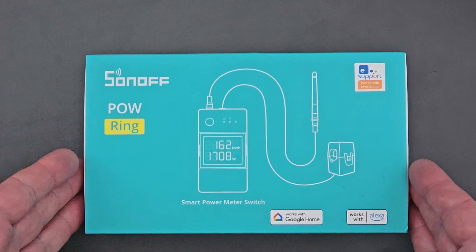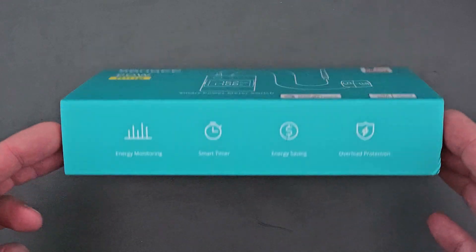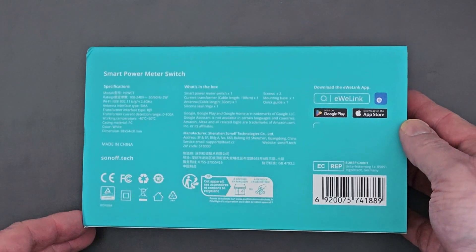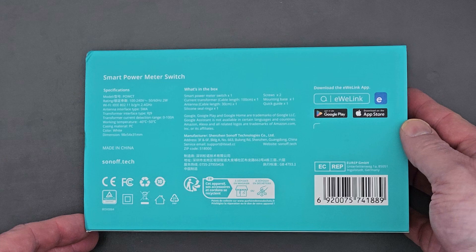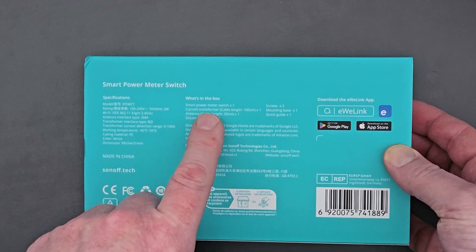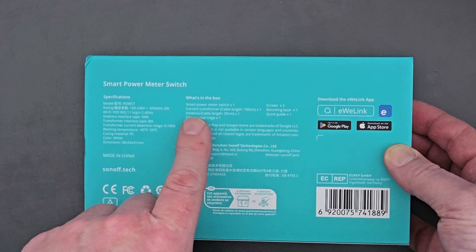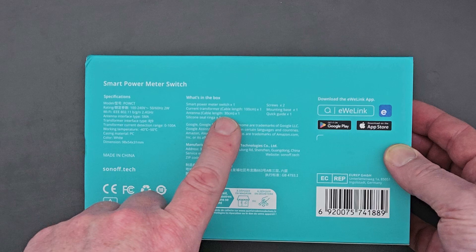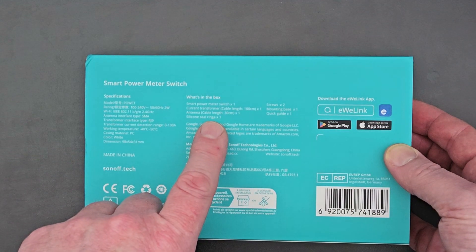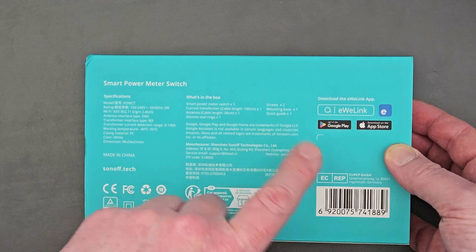Okay, so this is the POW Ring box - quite a nice looking box. It's got all the details on the back. So what's in the box? Smart power meter switch, a current transformer, one meter length, an antenna with a cable length of 30 centimetres, a silicon seal ring, two screws, a mounting base, and a quick guide as well.